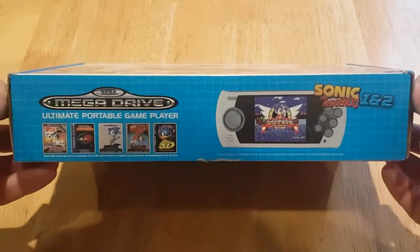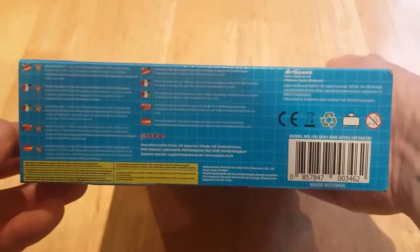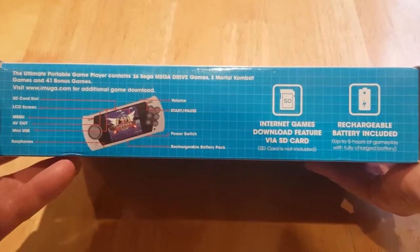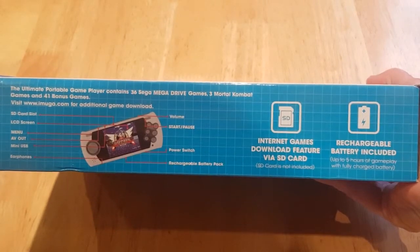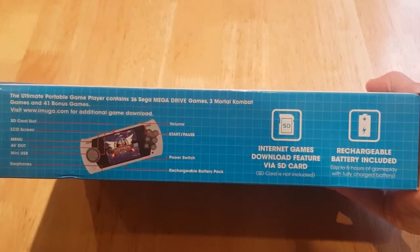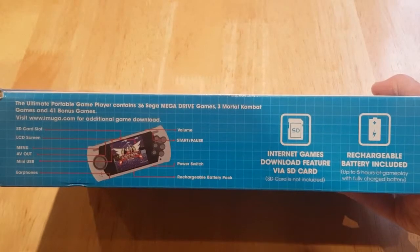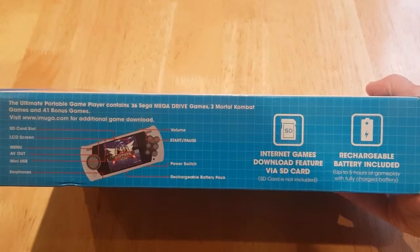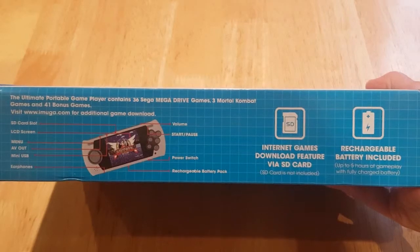Absolutely stunning box. It's a lovely, lovely box. It tells you how it's got a rechargeable battery built into it, which is fantastic — no having to put in bought batteries. Download feature via an SD card, because yes, interestingly this does take an SD card. We'll talk about that a bit more later. It contains 36 Sega Mega Drive games, three Mortal Kombat games, and 41 bonus games.